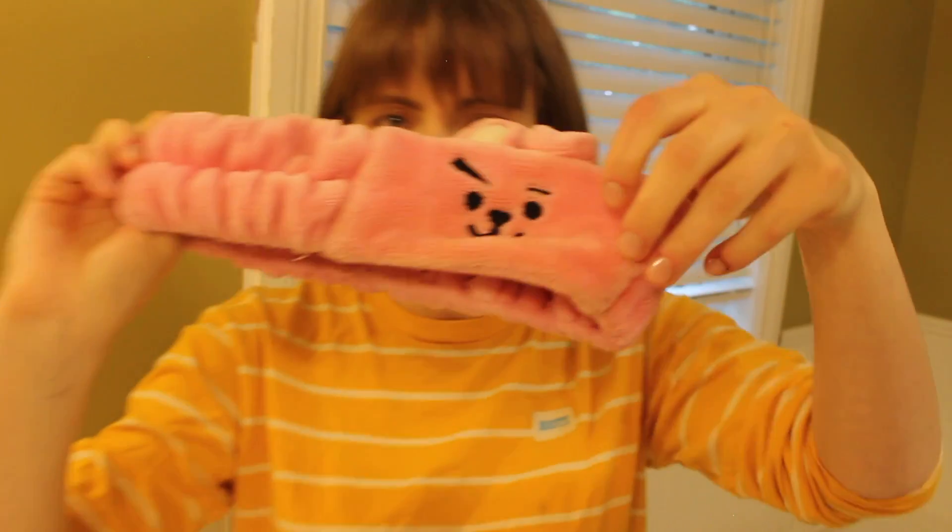RM went on to Weverse Live and talked about how he's 90% done on his album — he just has to shoot the music video. I'm going to put my hair off with this BT21 cookie headband. That's nice that he's working on music.